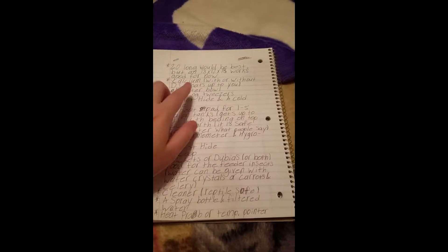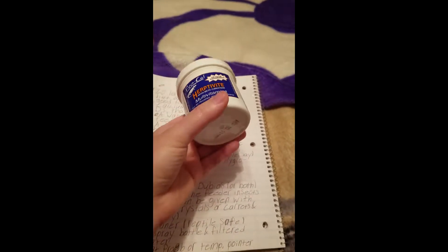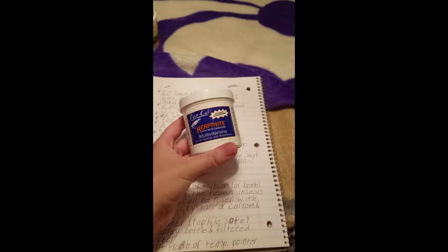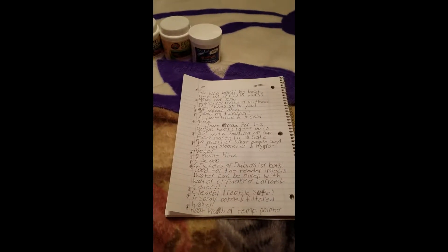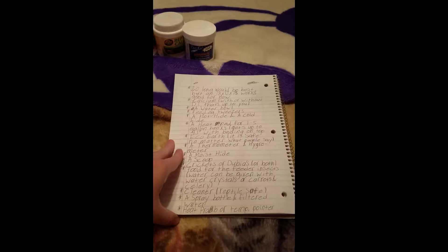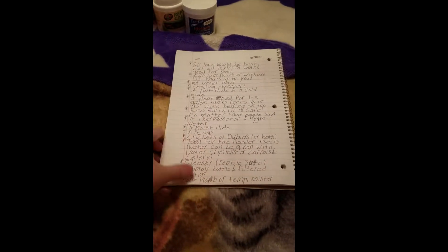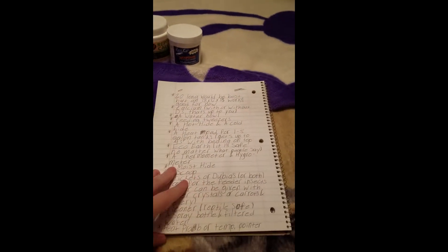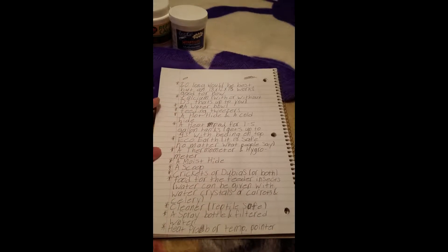Calcium with or without D3 — I have both. I just get Zoo Med; it's calcium. You can get multivitamins, but I found leopard geckos don't like eating feeder insects coated in multivitamin — it must taste weird to them. I only give multivitamin to my crested geckos in their Pangea because it's mixed in. My leopard gecko won't touch food with it on it, so only get multivitamins if your reptile will actually use them.